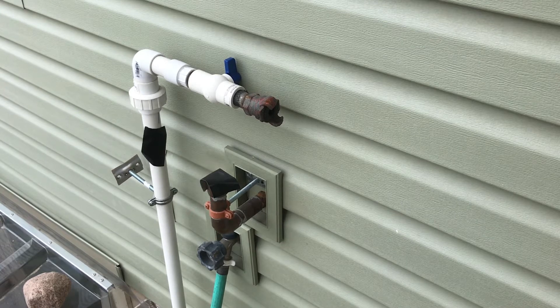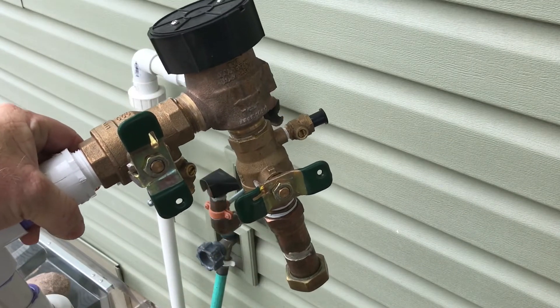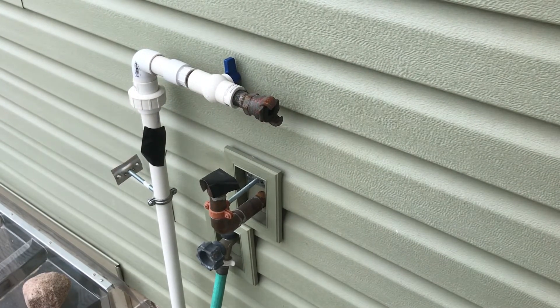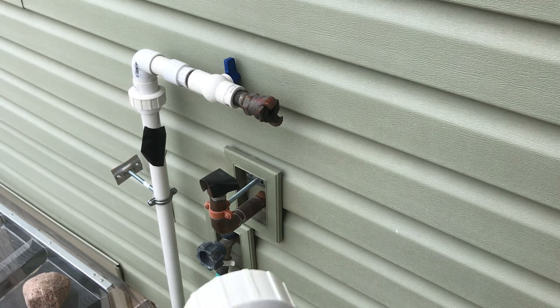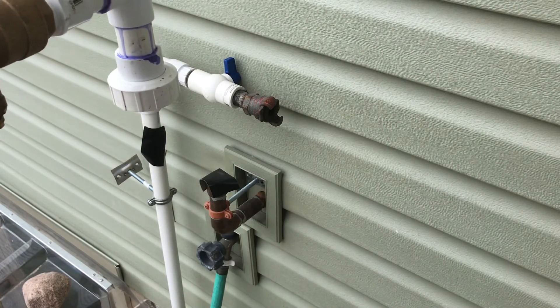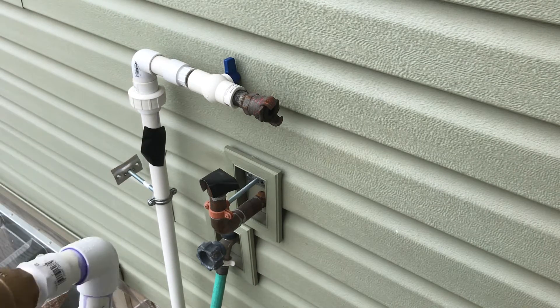I've got a black backflow preventer that I had put in last year. I could have left it out here all winter, but I took it off last fall when I blew the system out. You can see I've got a coupling here for the air system, and I'll go ahead and pull those parts off. I've got a union right there so I can take that off and just attach this union right on to it. I've got a copper union for the pipe that goes into the house.